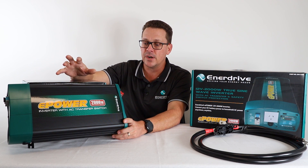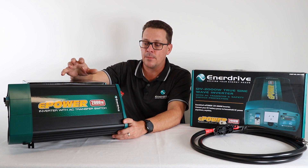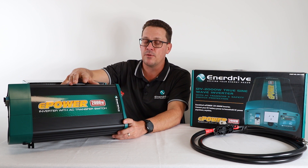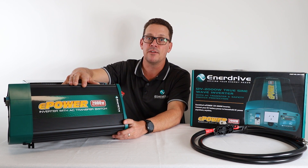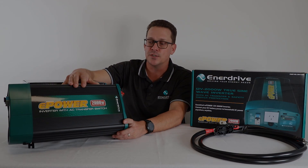That covers off really what the inverter is there to do and how it can assist you with your camping requirements. The main thing is they are just becoming ever more popular — the must-have item nowadays for camping and caravanning, as air fryers, induction cooktops, and the list goes on.